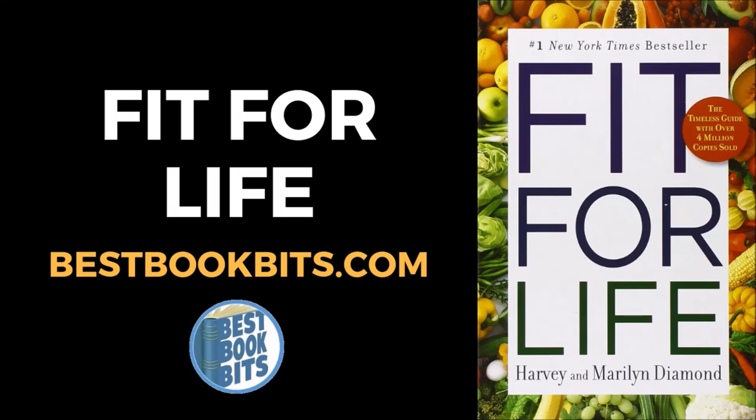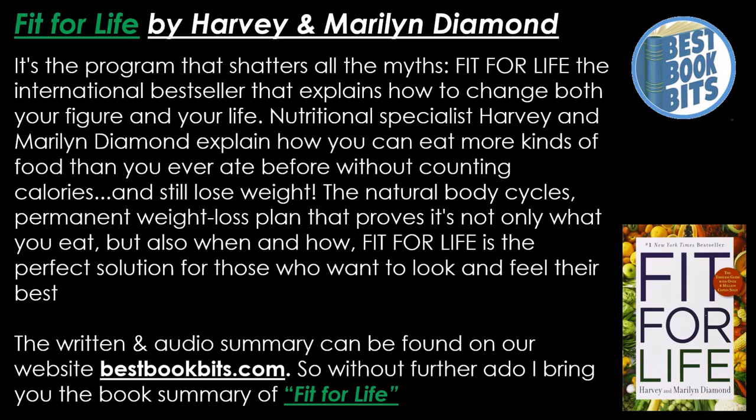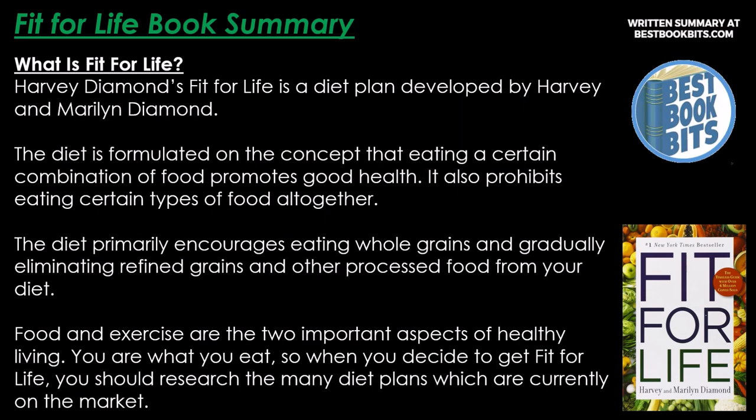Bestbookbits.com presents Fit for Life by Harvey and Marilyn Diamond — the international bestseller that shatters all the myths and explains how to change both your figure and your life. Harvey and Marilyn Diamond explain how you can eat more kinds of food than ever before, without counting calories, and still lose weight. The written and audio summary can be found on bestbookbits.com. Here is the summary of Fit for Life.